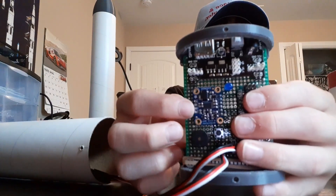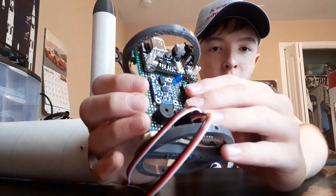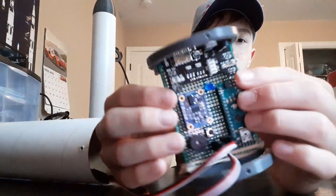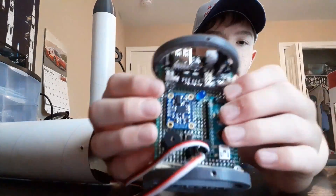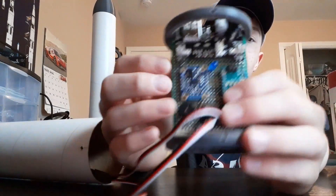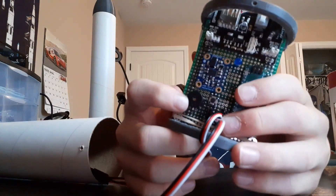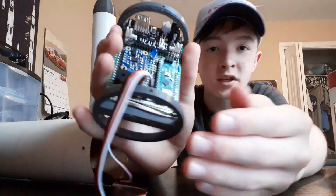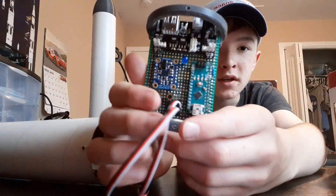I have a BNO055 inertial measurement unit, which allows the flight computer to understand its orientation and actuate the servos accordingly. I also have an active buzzer for audio feedback so I can hear the status of the rocket and countdowns.